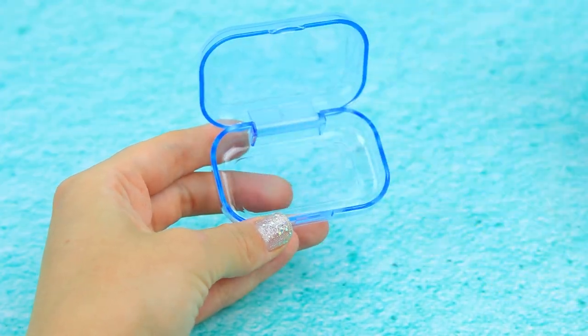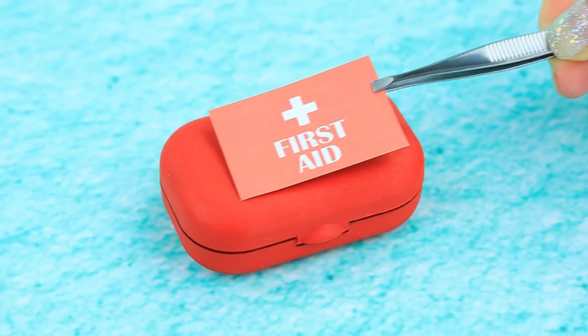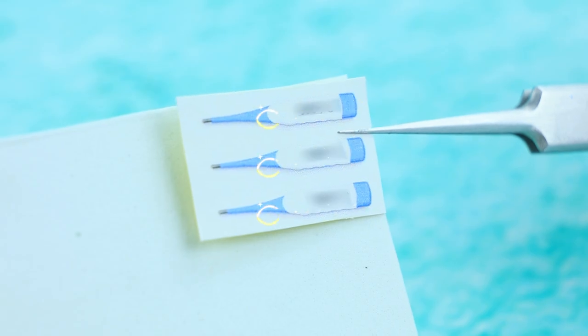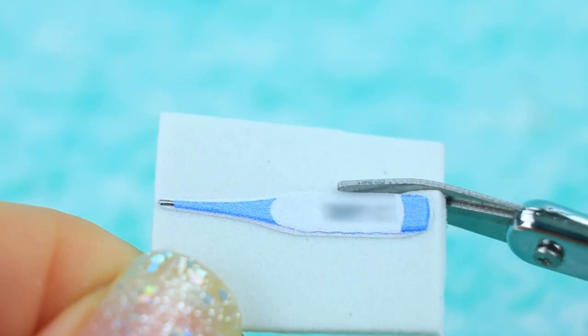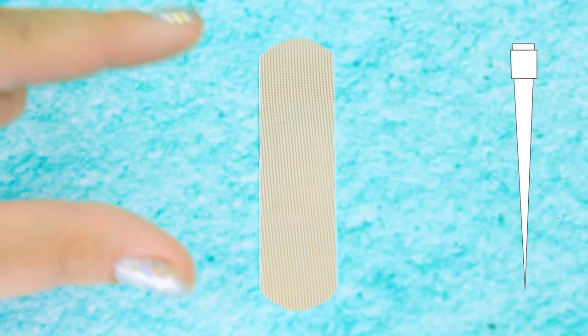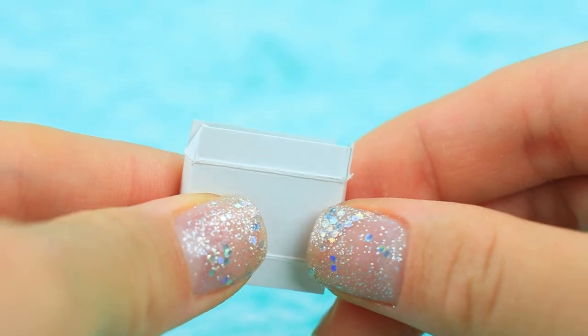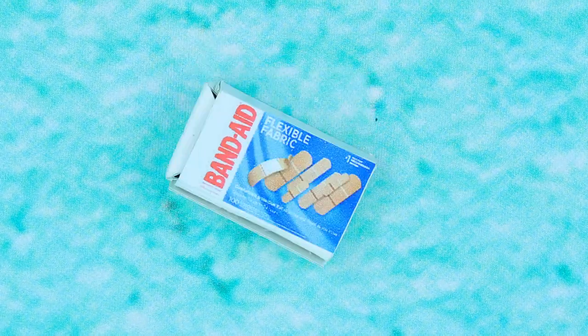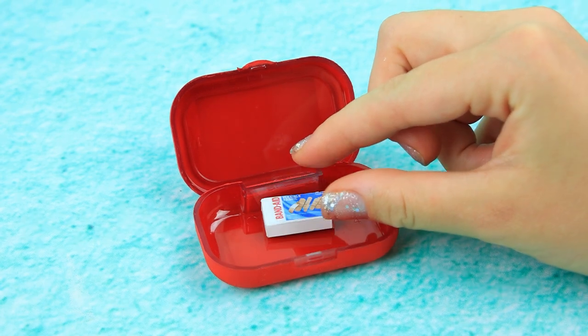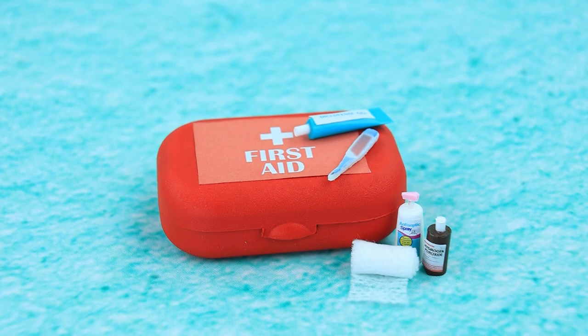Take out the lenses. It says first aid on it. Cut out a printout of the thermometer and cover it with nail polish. Make the patches smaller. Make a box and carefully fold it. Everything we need is here — first aid will be provided immediately.